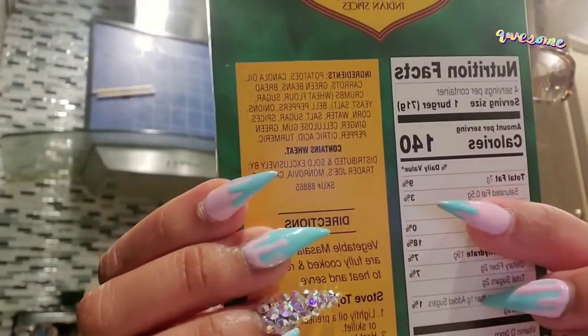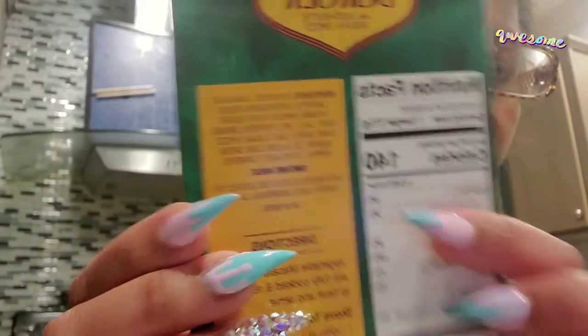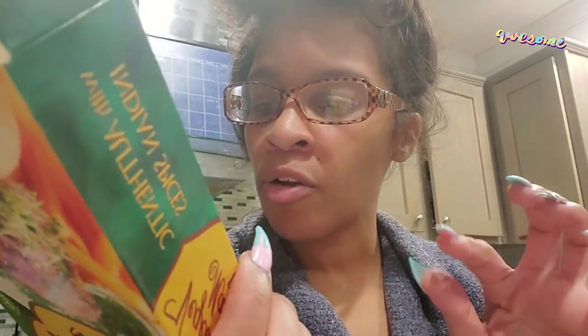Nutrition-wise, it has 110 milligrams of sodium and 220 milligrams of potassium. Please drink your water to help flush out that sodium. So I'm going to be trying this again and doing a review on it.